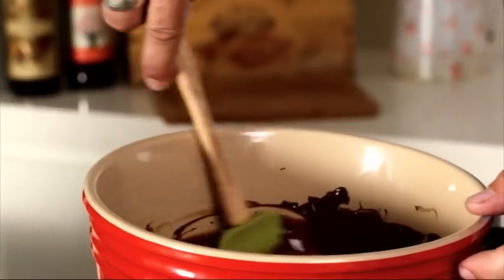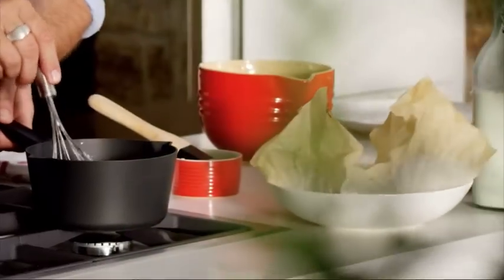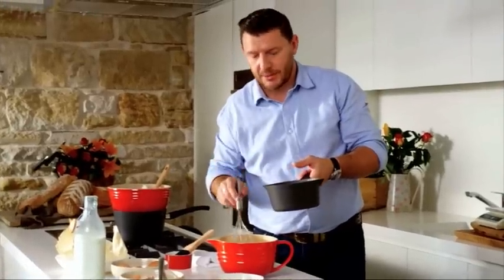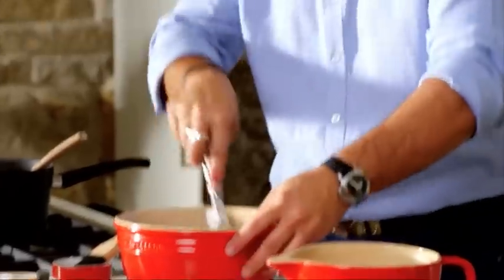The chocolate is melted — look at this, beautiful, shiny and creamy. The cream has just boiled, so what I'm going to do is mix the cream into the eggs, whisking at the same time, because the cream is hot and you don't want to overcook the eggs at all. Now pour this cream mixture into the chocolate. There's nothing better than smelling and eating chocolate — and that is basically the mix.